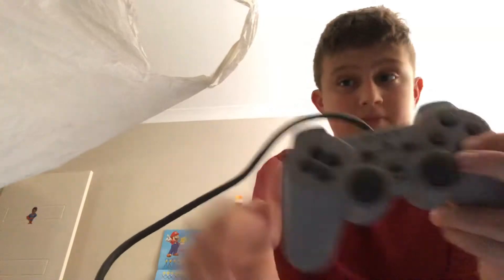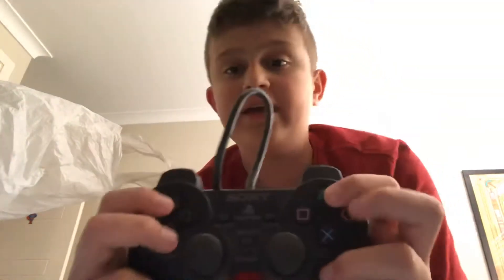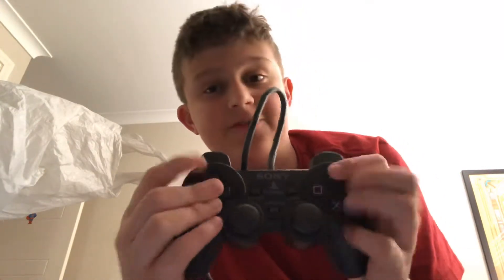Let's take a look at the controller. Controller number one - probably the original. There are weird marks everywhere. And controller number two - it's gone black.